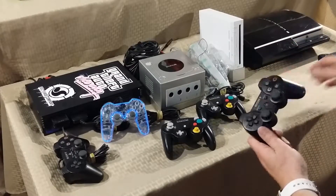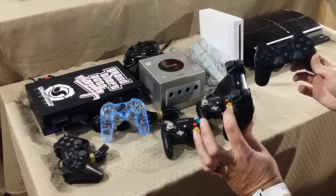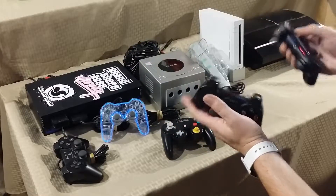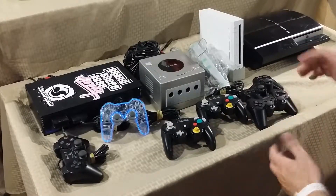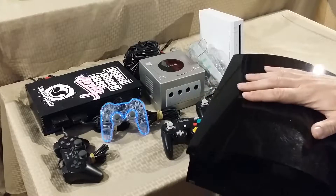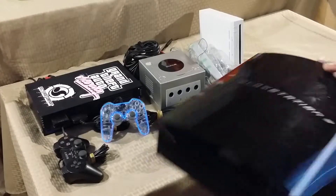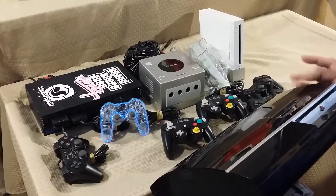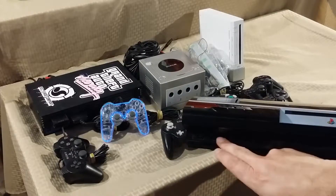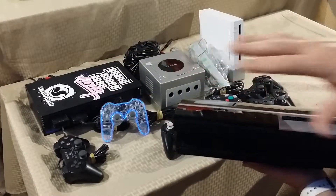From there, another PS3 — this one came with two Sixaxis DualShock 3 controllers which both work, just not synced right now since it's not hooked up. Same as the last one, 80 gig hard drive. I've already formatted it and set up my username — I've been using it for Blu-rays and to test games to make sure they work. It's not the backwards-compatible model, just the two-USB version. I still have my other PS3 I need to fix with the thermal compound, so that's coming up.